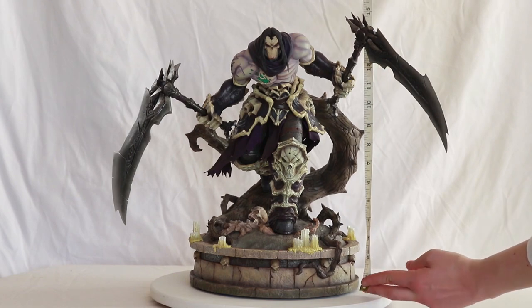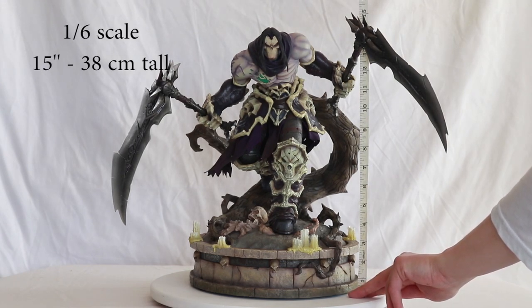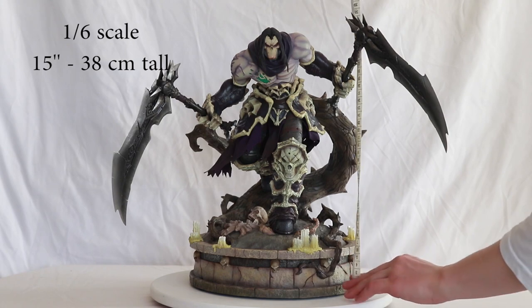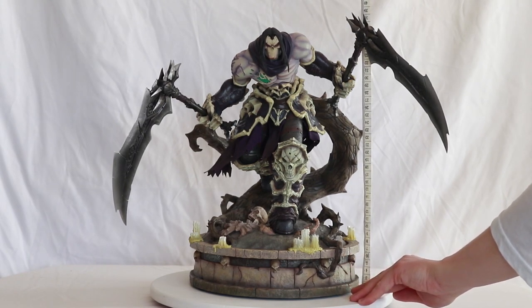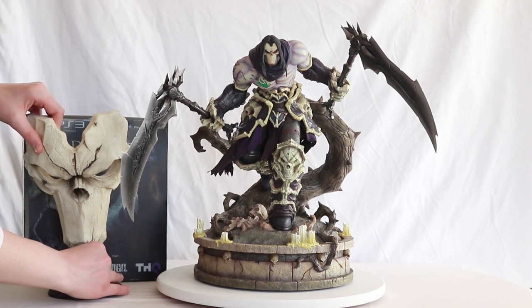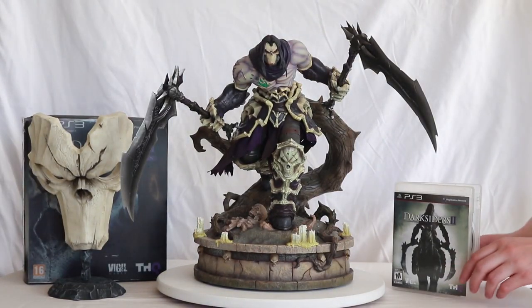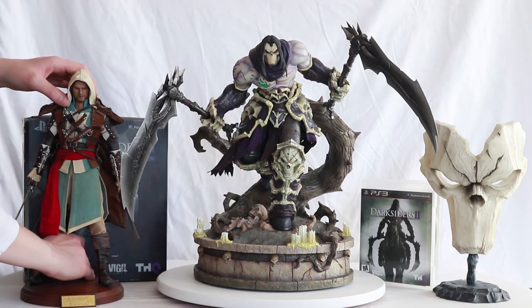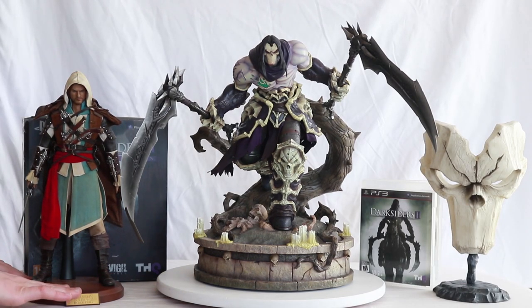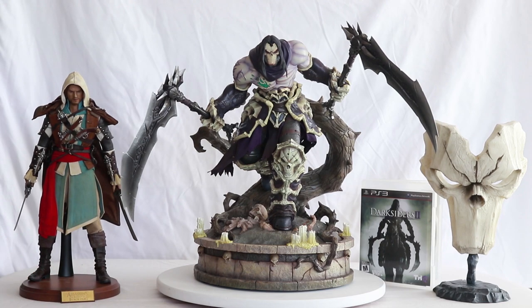So now let's look at the size of this. The statue is 1/6 scale, but it's 15 inches tall, which is about 38 centimeters. Here's a comparison with other Darksiders stuff — we have the Darksiders 2 Collector's Edition with the life-size mask, and the game on PlayStation 3. Not a small statue. It's 1/6 scale, but it's bigger than your average 1/6 scale statue simply because Death is a big guy in the games — bigger than a human being.